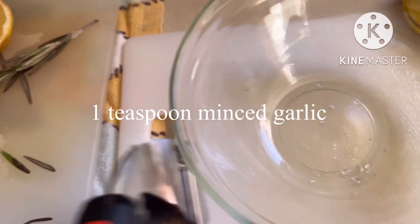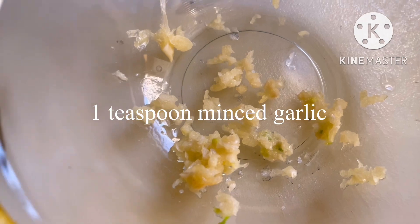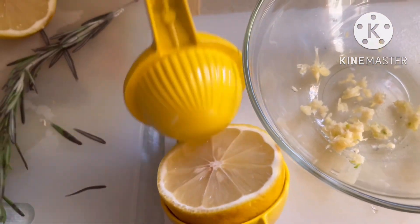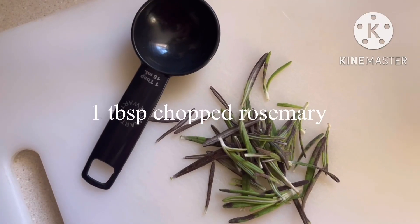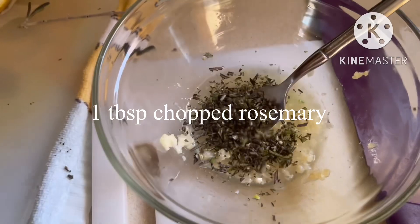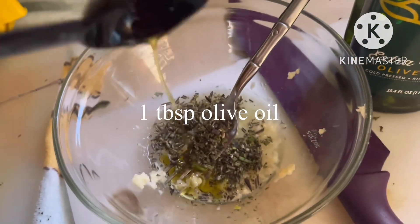We need non-stick cooking spray, 1 teaspoon minced garlic, 2 teaspoons lemon juice, 1 tablespoon chopped rosemary, and 1 tablespoon olive oil.